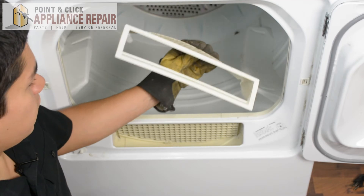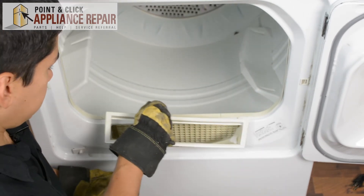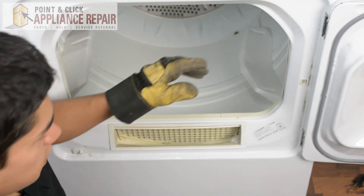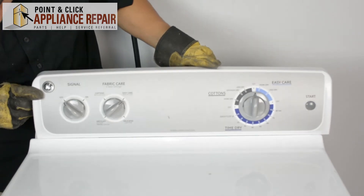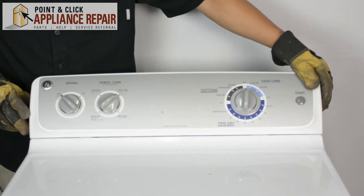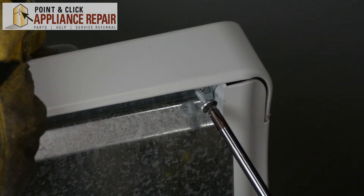Now we're going to put our lint filter back into place, since that came out a while ago. Now we can close our dryer door. Now we can line our control panel back up, slide it back over, set it back into place, and screw it back in.